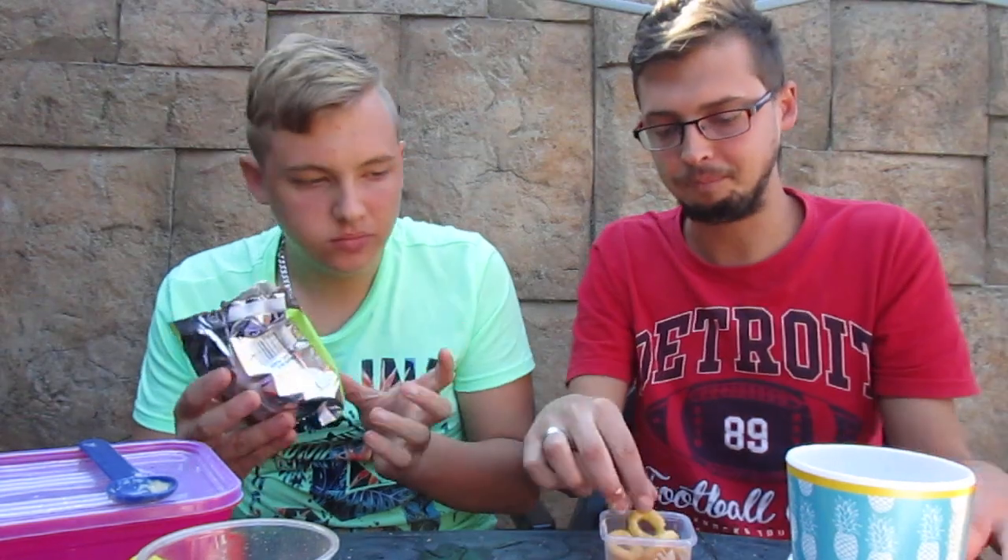That is good. I'll take the Cheetos and put it in the bucket, take some of the cheese flavor. Wash it down. See that cheese — nice cheese, put it on. Got some coffee. No sugar needed — it's already got sugar added. White chocolate blended with sugar.